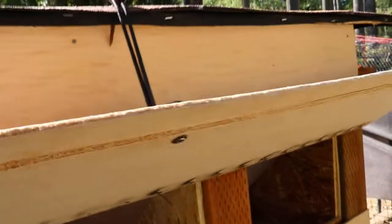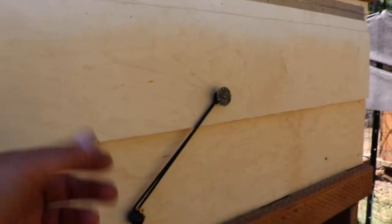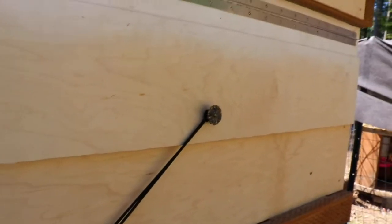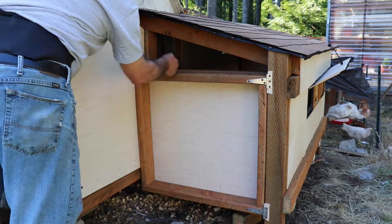I've got the hatch on for the nesting boxes — I can just lift it up for cleaning. I had to use my Dremel on all those spots because they were just a little too big and were preventing the door from shutting properly. For the most part it's going to be pretty easy to open and shut. I put a bungee on so no critters can get out. I could add a mechanical latch to make it tighter, but for right now the bungee is just fine.